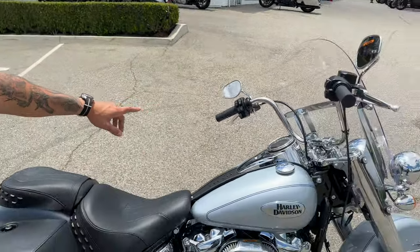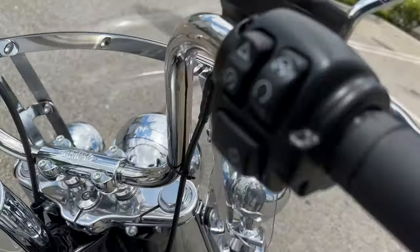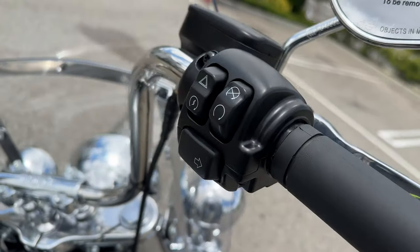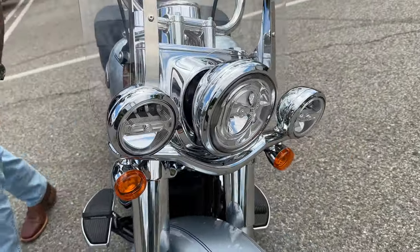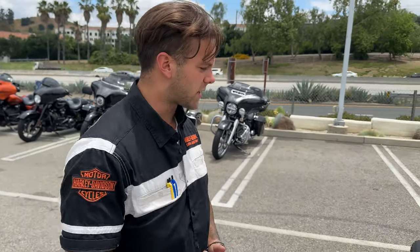You also get cruise control as standard, as well as fog lights and a detachable windshield, which adds a little more versatility to the cruiser-touring element of this bike. The Heritage coming in is the top-line Softail model. Anything above this, you're going to be stepping up to the touring bikes with the Road King Special and the Road Glide and Street Glide.